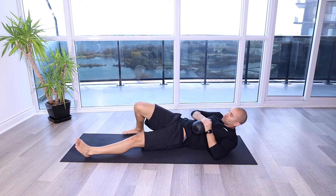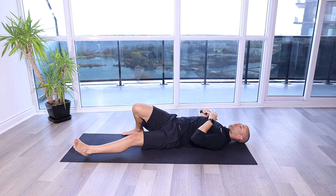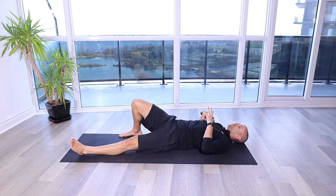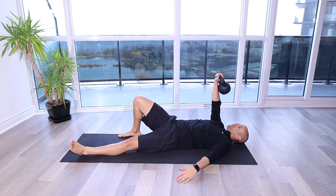You're going to come down, bring that kettlebell towards the shoulder, flipping it — it's going to be on the back side of the forearm here. Nice strong grip. I've got my right leg bent because the kettlebell's in my right arm. I'm going to drive up overhead from this position with my arm out to the side here.